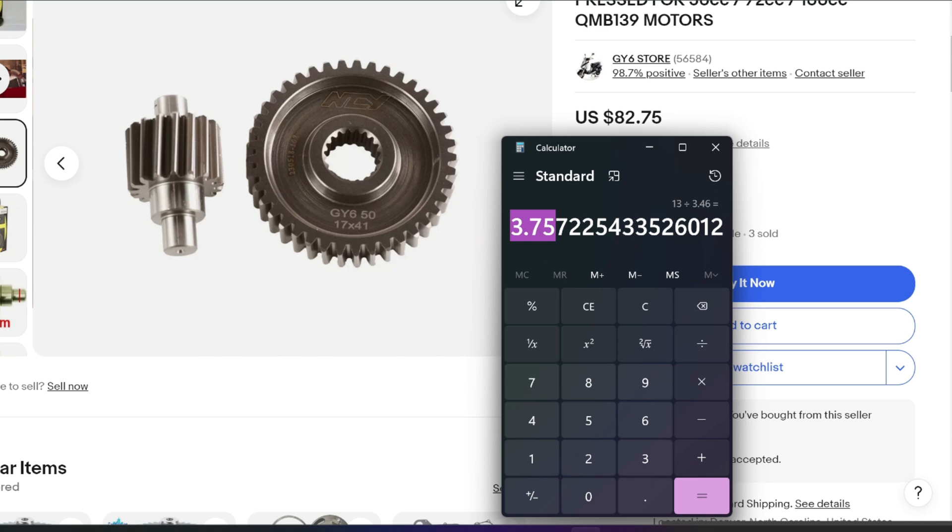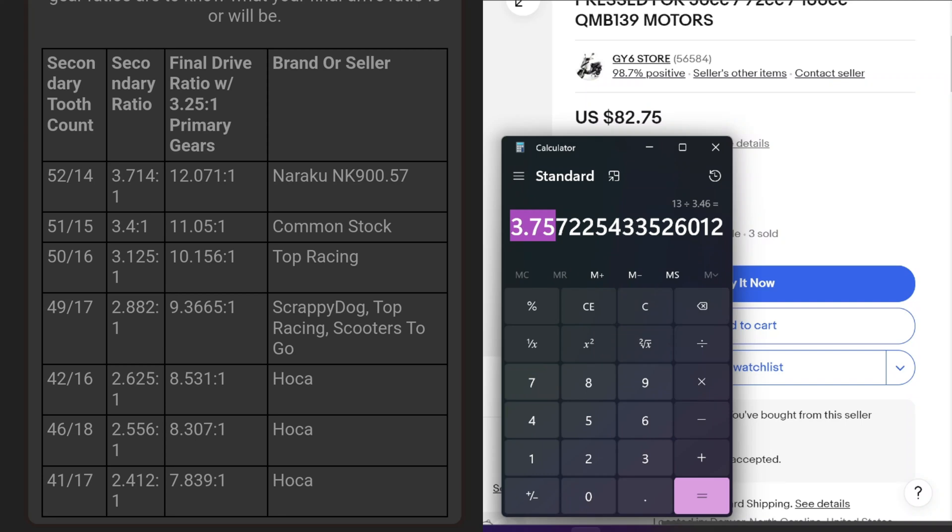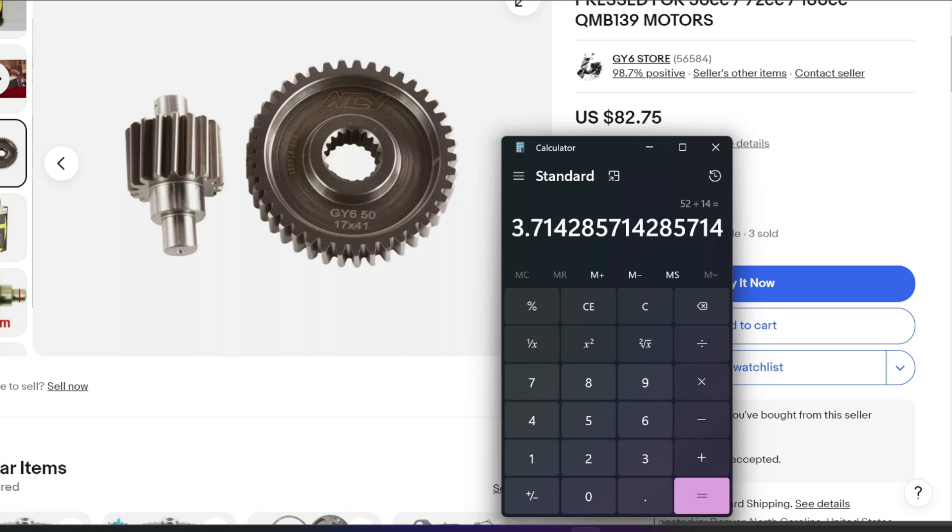So now we have to find out what gears make up a 3.75 ratio. There are charts online with different gear ratios. I'm looking for 3.75 and can't find an exact match. The closest I can find is a 52/14 — so 52 divided by 14 gives a ratio of 3.71, pretty close. Then 3.71 times 3.46 (primary) equals 12.85 final drive. So the clutch really goes around about 12.85 times per wheel rotation. I'm going to say my secondary drive is a 52/14.